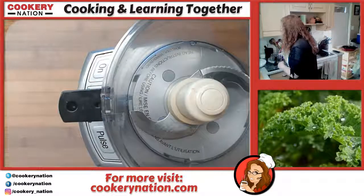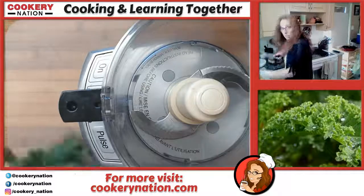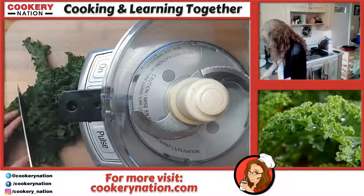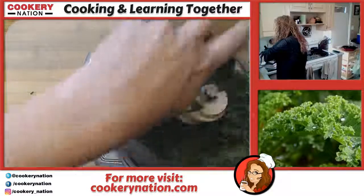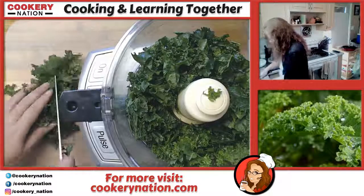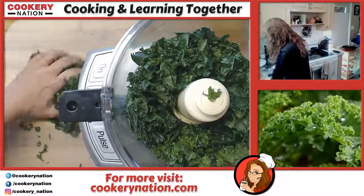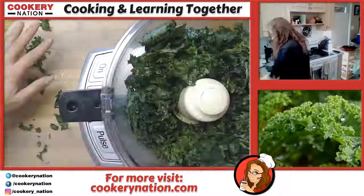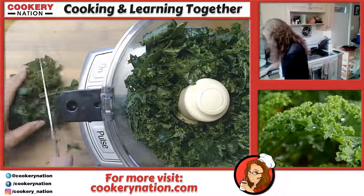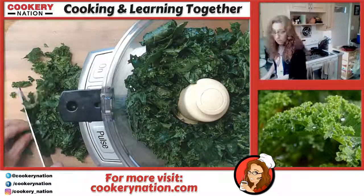What I'm going to do is give the kale a really rough chop before it goes in, just so the pieces are a little more manageable. That's all there is to it. If you don't have a large food processor, you can always do this in batches — so simple.